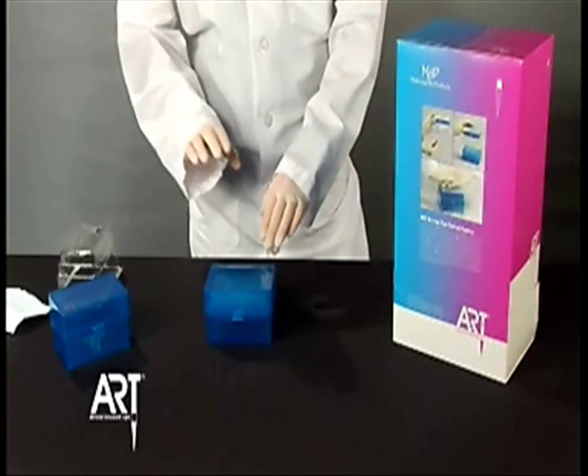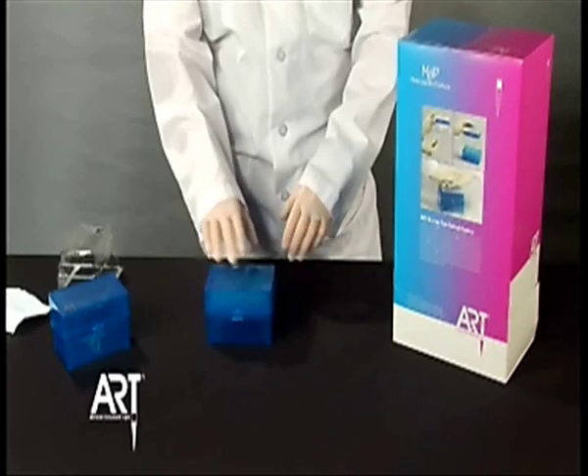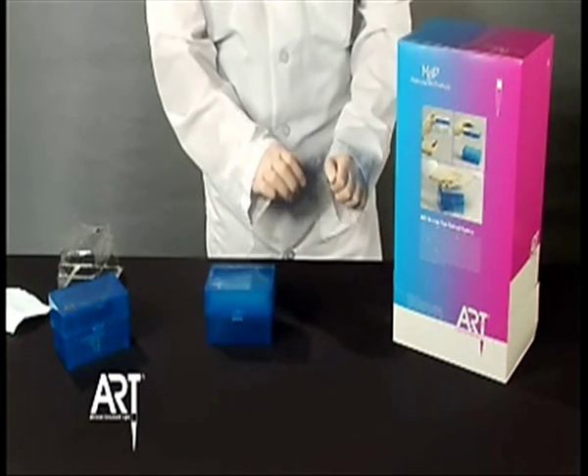The Art Reload system provides space-saving, stackable racks, easy one-handed reloading, and empty racks which make converting to the Reload system easy.